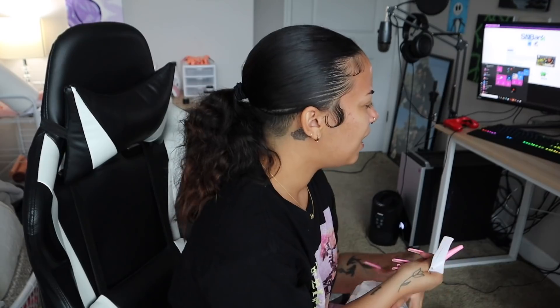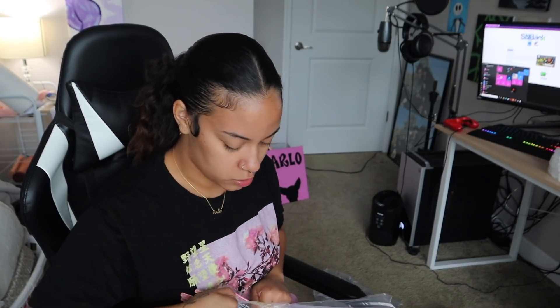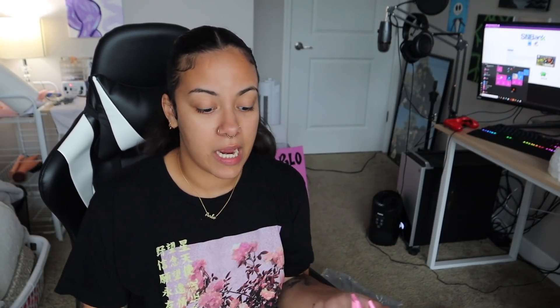Now on to this big box. I got these reusable ice sticks for my drinks because when I drink, the ice always melts and it's annoying. Then I got this backdrop — I'm getting the stand for it tomorrow or Monday. I also have an orange one. The reason I bought this is because sometimes when I do my get-ready-with-me's in the bathroom, you can see my background. I'd love to put it behind a lot of my videos. It's big as hell — it's like a cloth material, but it's really nice.